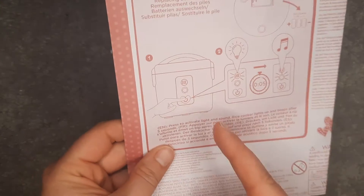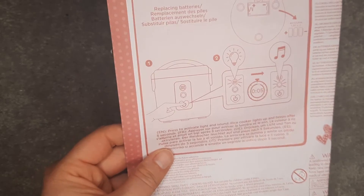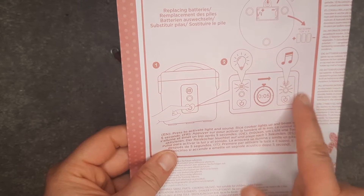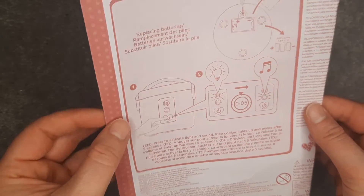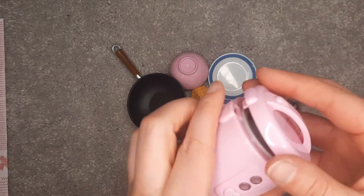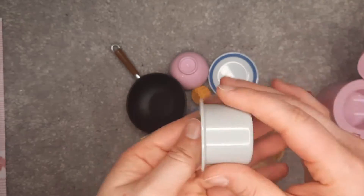It also came with instructions. The way this works is you just push the button, but you have to wait five seconds and then it will change its lights and play the sound, which is pretty cool. That's really awesome — it's more realistic as to what you would see with a rice cooker. Oh look, there's actually rice — it comes out! Oh, that's really cool.